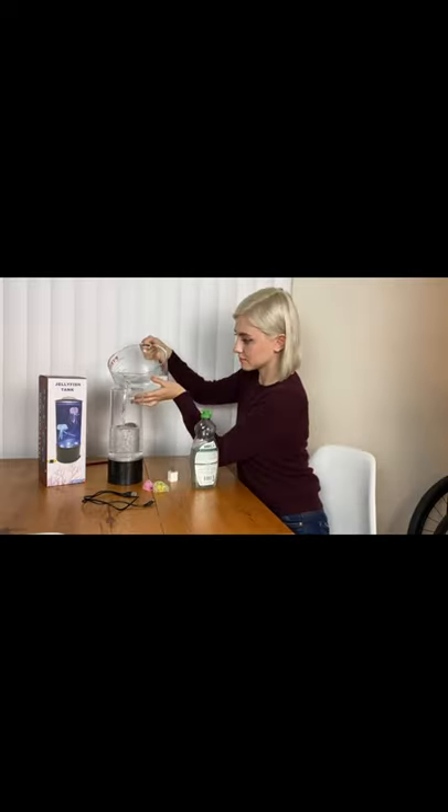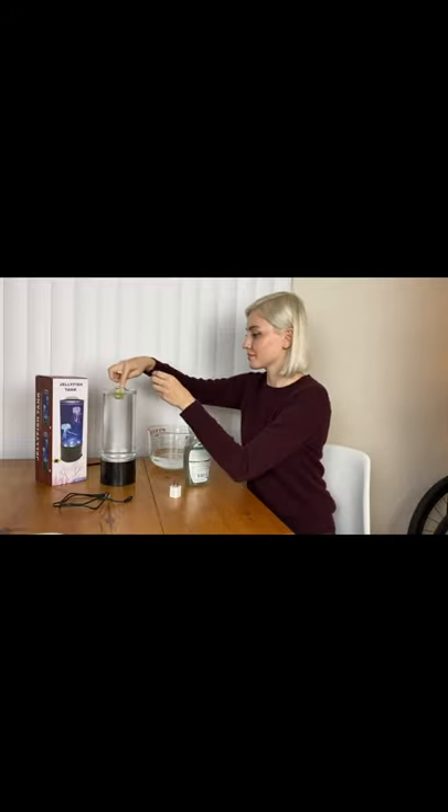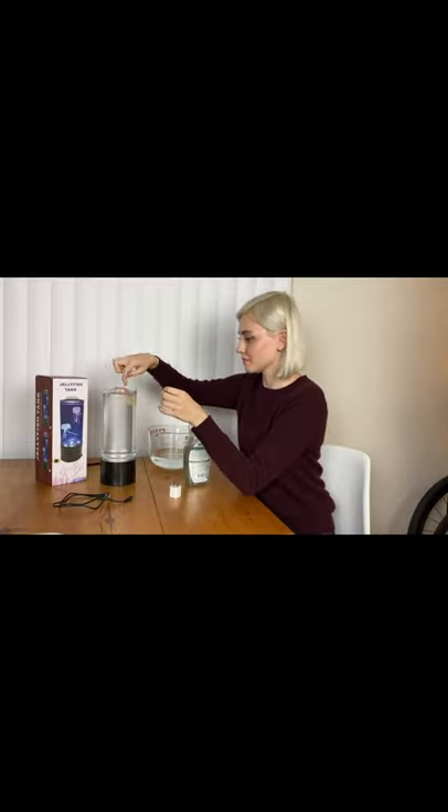First, you fill up the lamp with water. Then I'm going to put the jellyfish in upside down. Next, I'm going to add about three drops of dish soap.